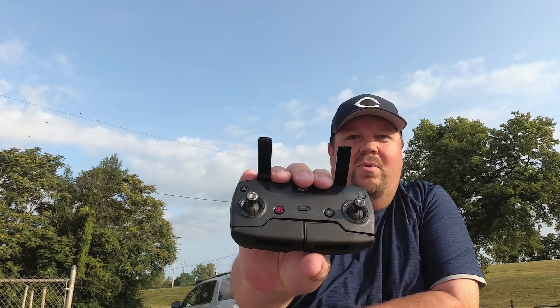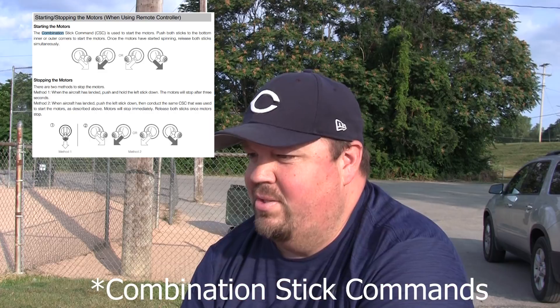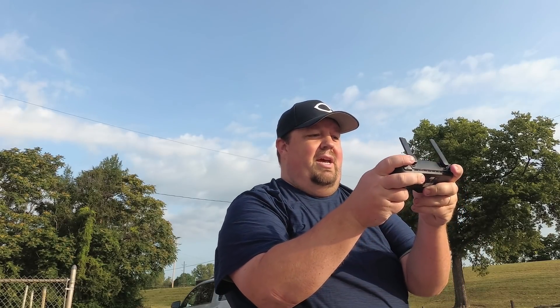One of the most important ones is the combination stick controls. How do you guys take off? Leave me a comment down below. Do you prefer to use the combination stick commands where you go down and out, that starts the rotors going, and then you use the left stick going up to launch?